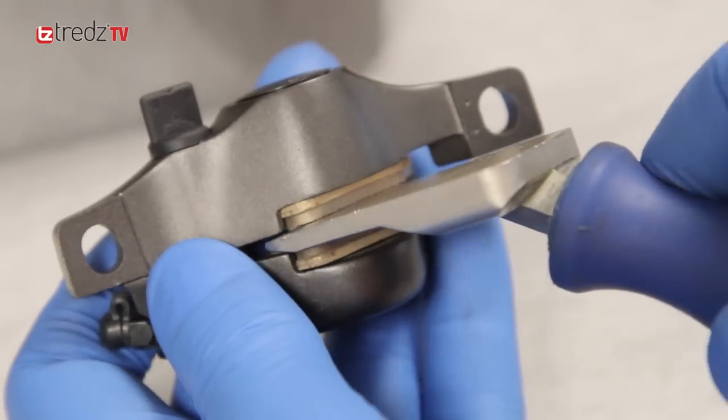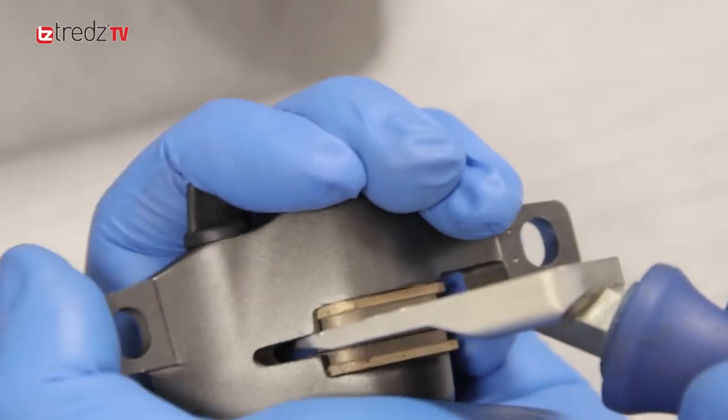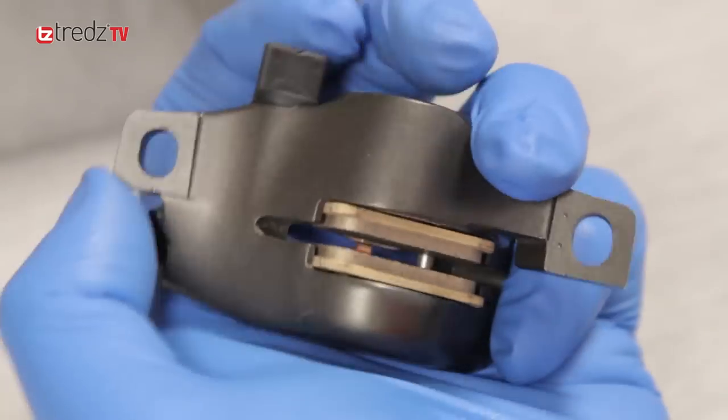With the pad pusher tool, push the pads back into the caliper. You need to do this now, otherwise you could damage the surface of the new ones when you replace them.